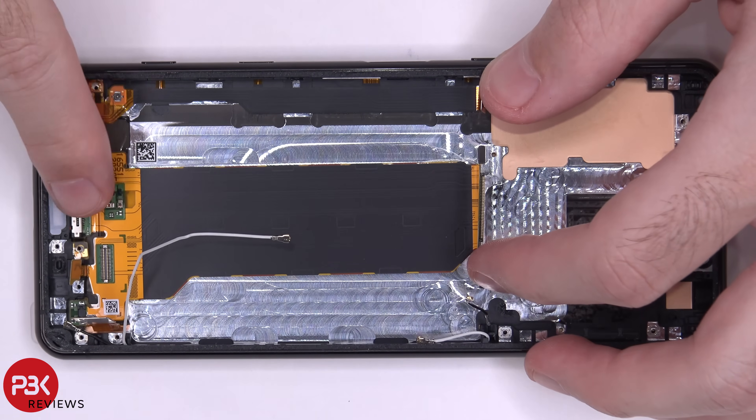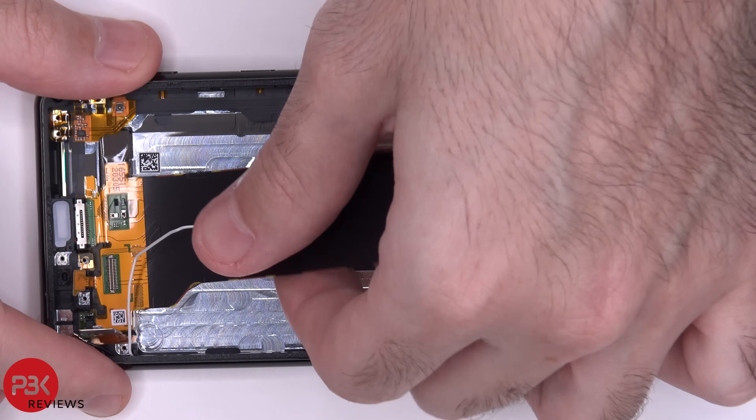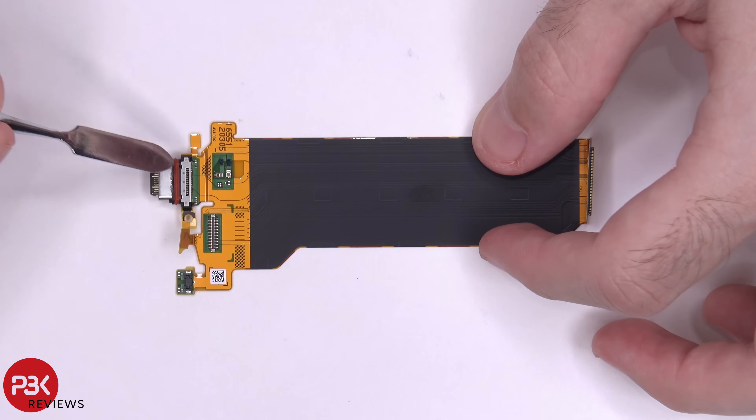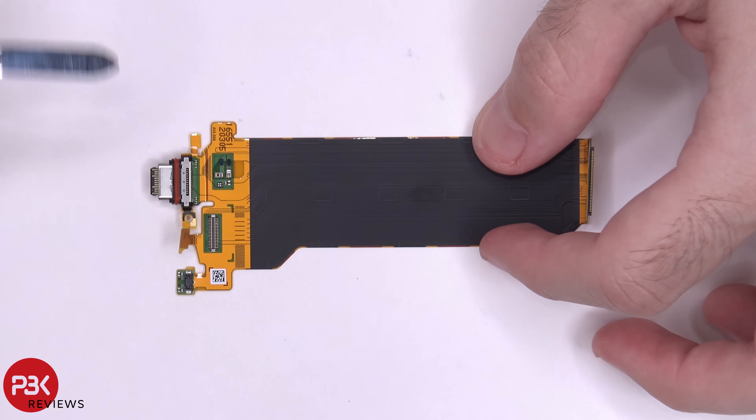Now we have this flex cable over here for your charger port — lift up and remove it. There's a red rubber gasket around your charger port over here. Here's the other side.